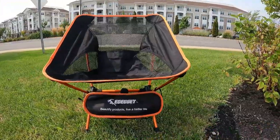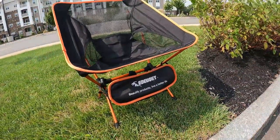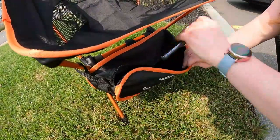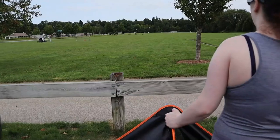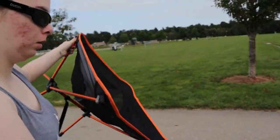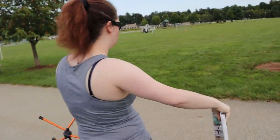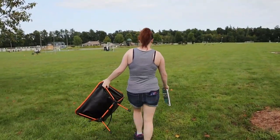Another thing I wanted to mention is that the case the chair comes in doubles as a zippered pouch that you can hang underneath the chair to store your valuables while you're at an event. So guys, if you're looking for a lightweight chair for backpacking, hiking, sporting events, camping, fishing — whatever you want to do with it — feel free to check this out on Amazon. Thank you guys for watching.